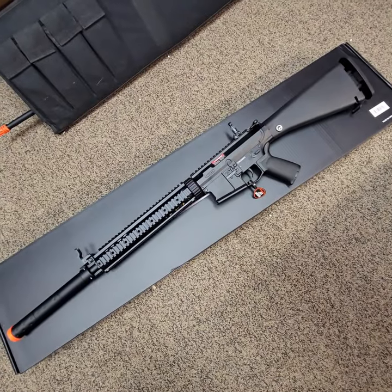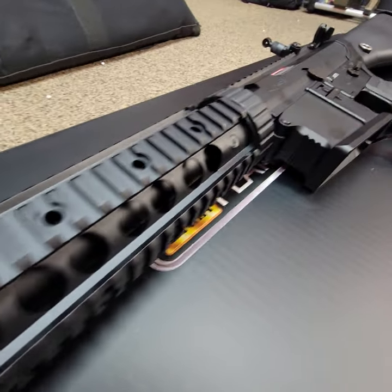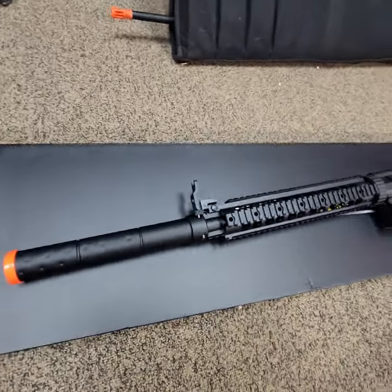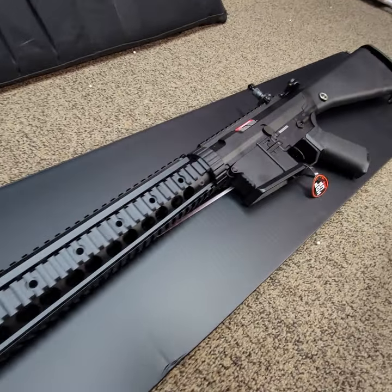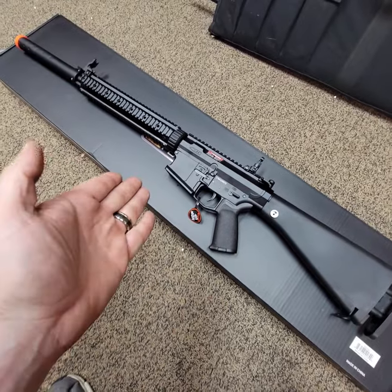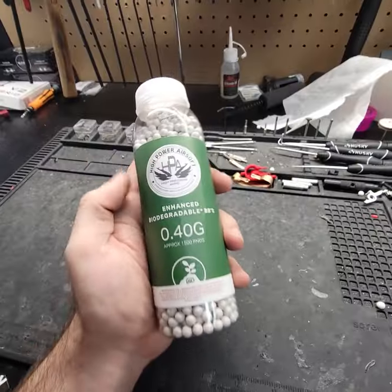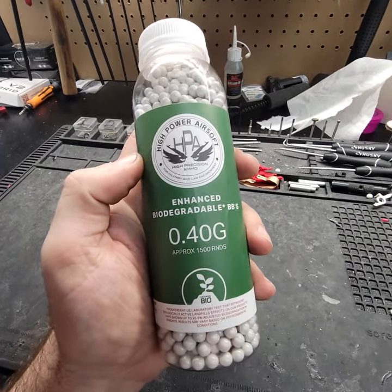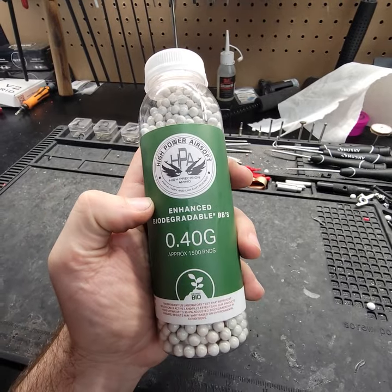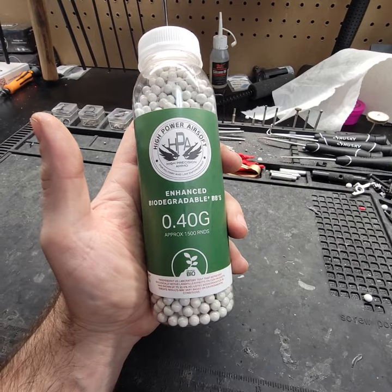Hey guys, so I got in a brand new SEMA SR25 — a SEMA Platinum to be specific. This build is for a customer from out of state and I'm going to be throwing some upgrades into it. The goal is to get this guy up to 2.3 joules with 0.4 gram BBs. The BBs we're going to be testing with today are 0.40 gram BBs from High Powered Airsoft — WishTech.com — and this is exactly what I use when I test my guns on the DMR platform.